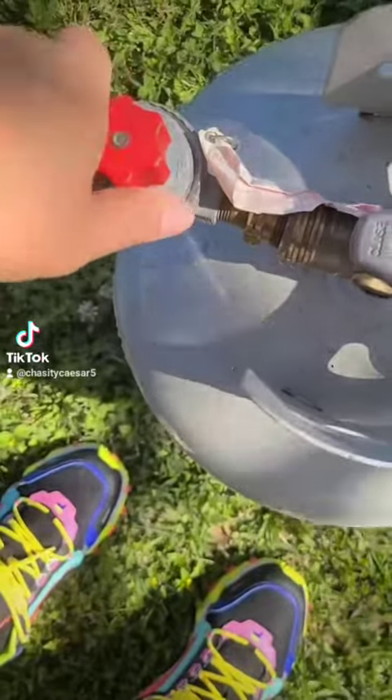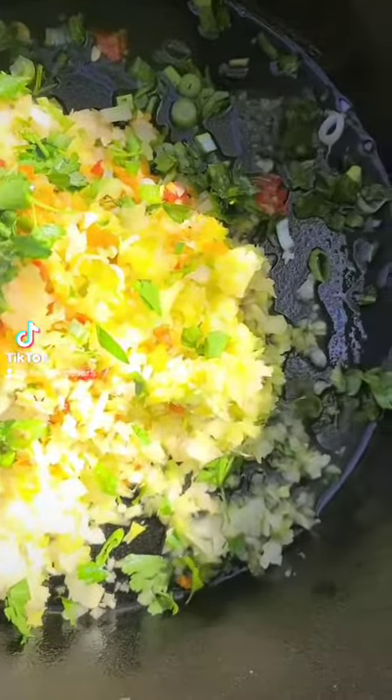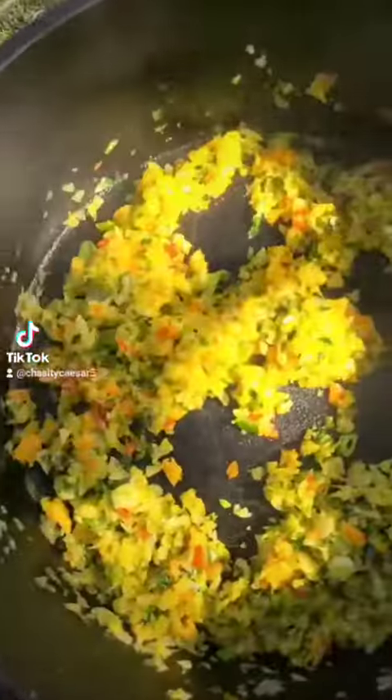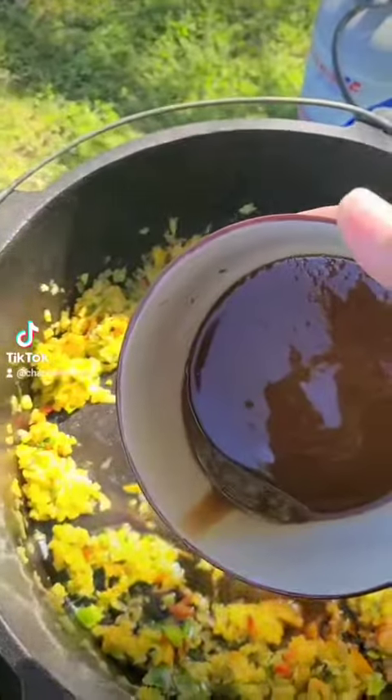Now we're gonna go outside. I got my black pot and I'ma start with the rest of my onions, parsley, et cetera. Don't put all your green onion and parsley in there — put half of what you got left, because you're gonna save the other half for later on.